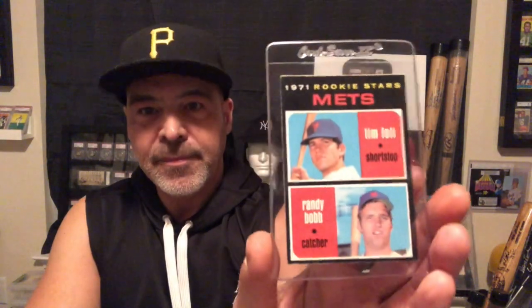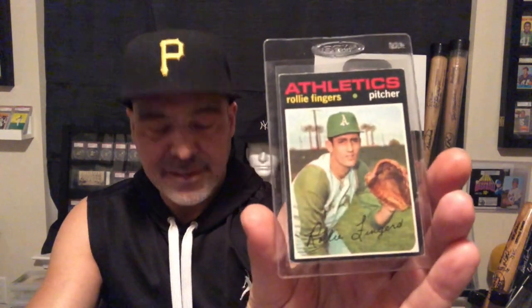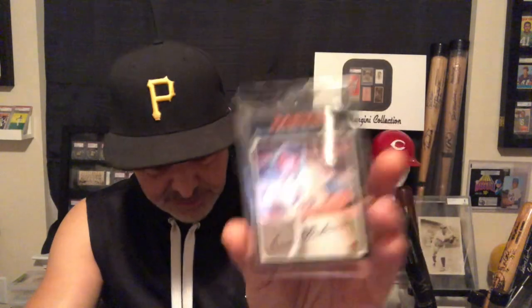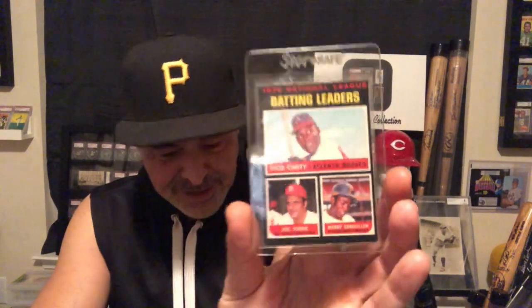Tim Foley rookie. Bob Veale. Tony Taylor. Jackie Hernandez. This is something else they do with the O-Pee-Chees — they will type in there when a player's been traded. Got a leader's card. I always loved this Cito Gaston card. Bruce Del Canton.